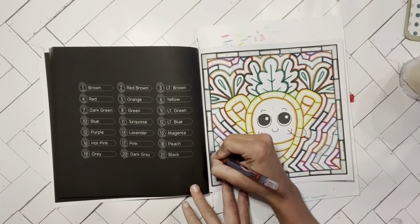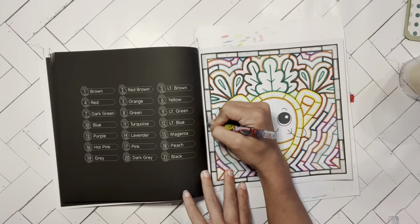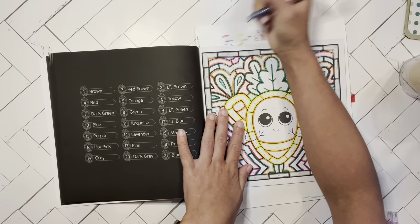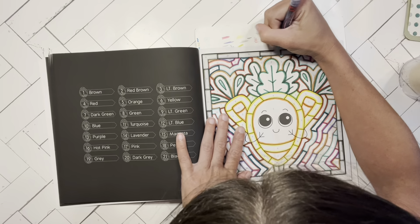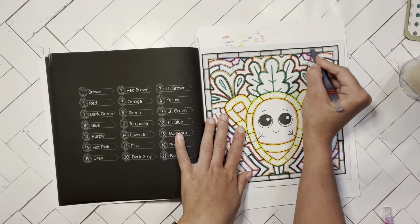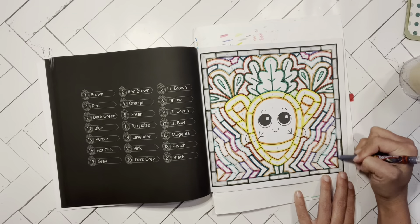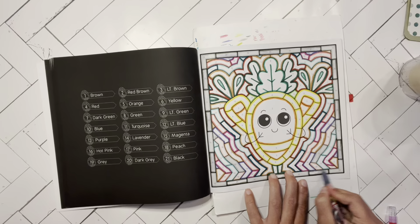I hope you guys enjoyed this and I hope it's helpful. I use my Crayola Super Tips and my Crayola Twistable crayons for most of it, but I do occasionally use regular crayons. After I finish this gray, I'll show you — for the darker green here, I use a regular crayon, and I'll show you that in just a second.